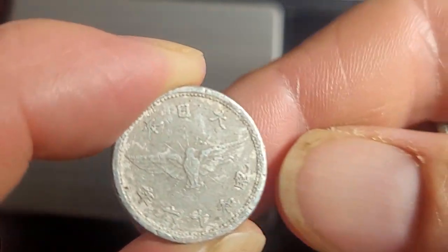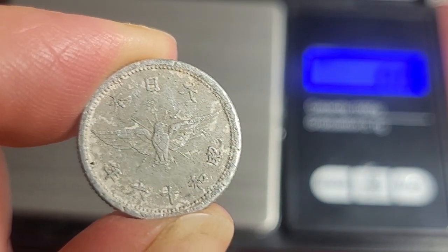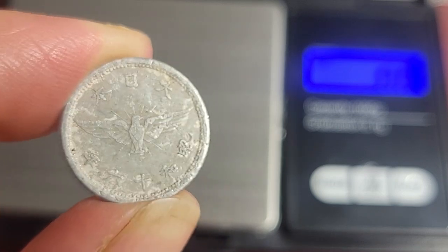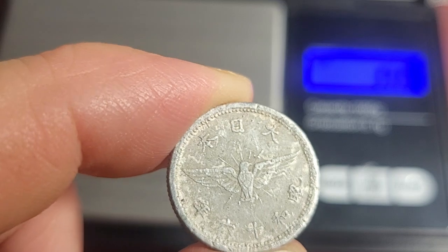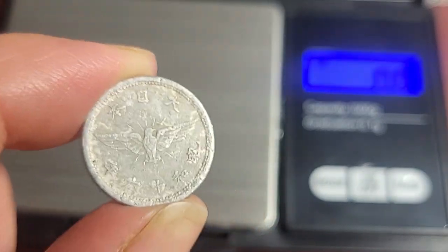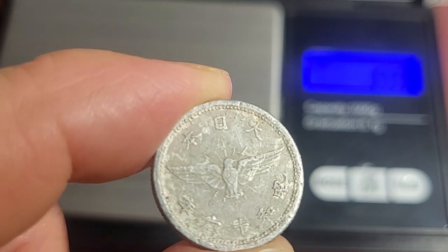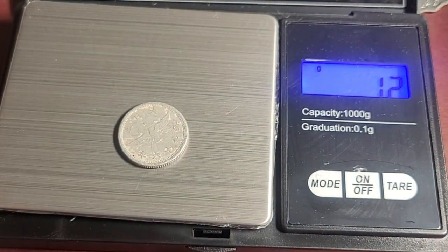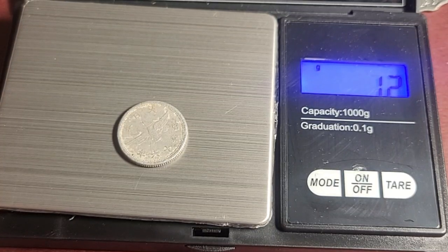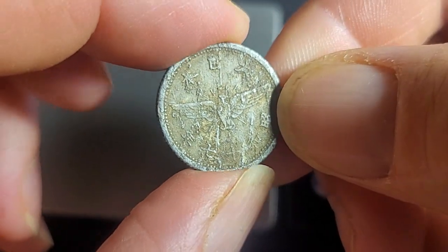Now we have a 5-sen coin. This one has a bird on it — a golden kite — which represents Japanese military prowess. We've got two different weights for year 16 (1941): 1.2 grams and 1 gram. Year 15 (1940) is 1.2 grams; year 17 (1942) is 1 gram. Putting the heavier one on the scale — yes, 1.1 to 1.2 grams. For 1941 there was a combined mintage of 478 million, so we don't know how many of each weight standard were actually produced.